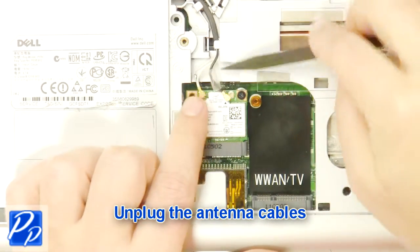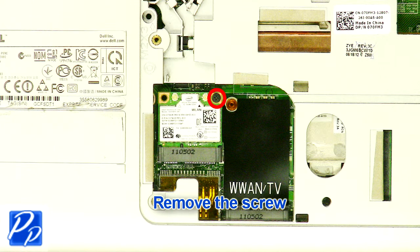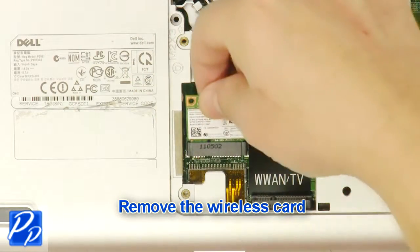Remove the optical drive. Unplug the antenna cables. Remove the screw. Remove the wireless card.